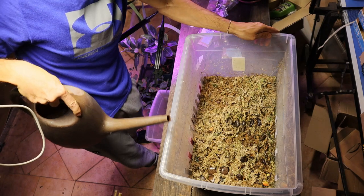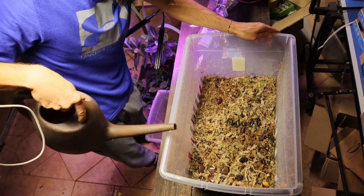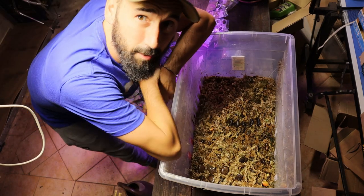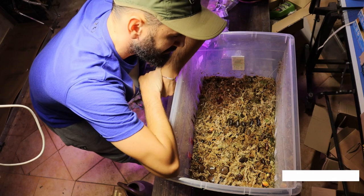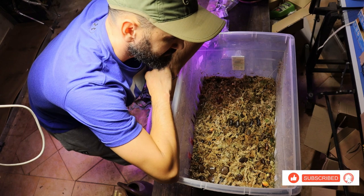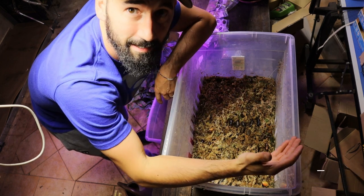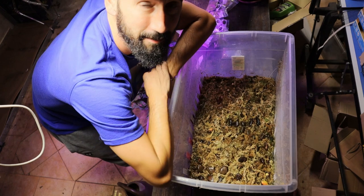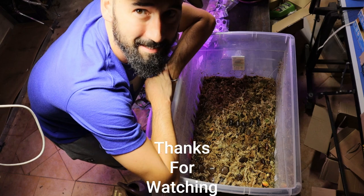If you are interested in how this box is growing, please go ahead and subscribe to my channel and like this video. If you have friends who are struggling with germinating their seeds, share my video and we'll see you next time.